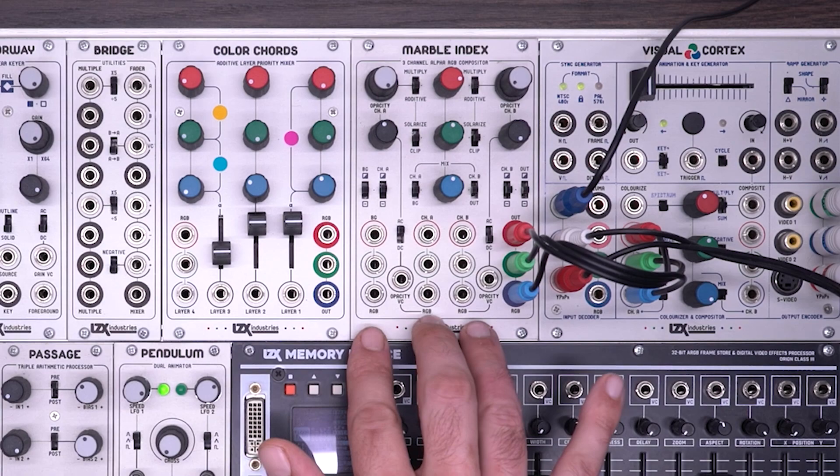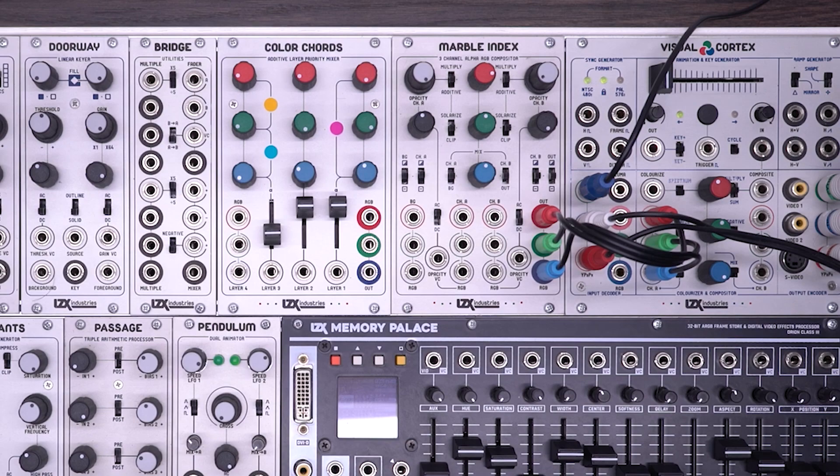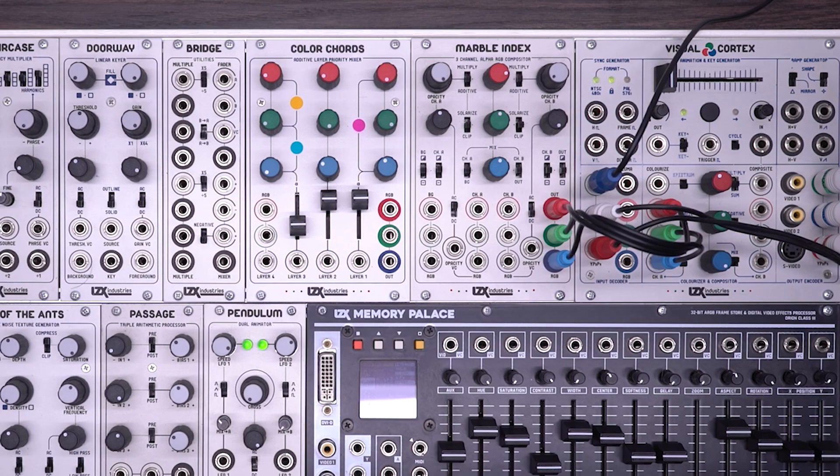MarbleIndex is an advanced, three-channel, full-color compositing module. It allows you to take three separate RGB inputs and composite them in a number of different ways. The idea behind the module is based on digital compositing techniques, and as far as we know, it is the first time these concepts have been implemented in an analog video system.